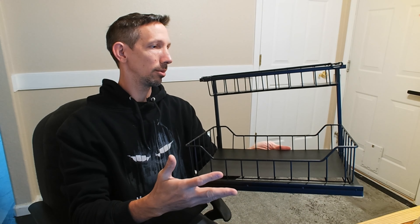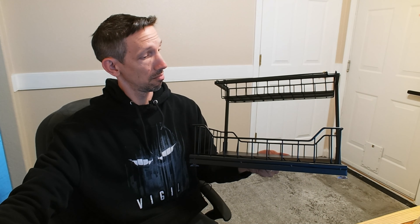So I'm going to go ahead and put this under my sink and show you guys what it looks like, and we'll check it out.